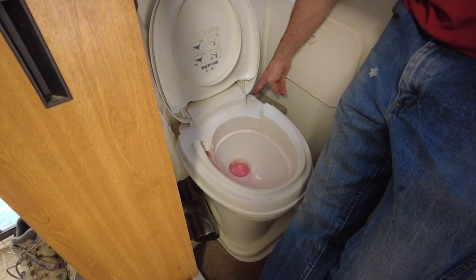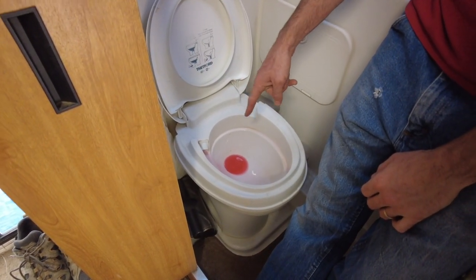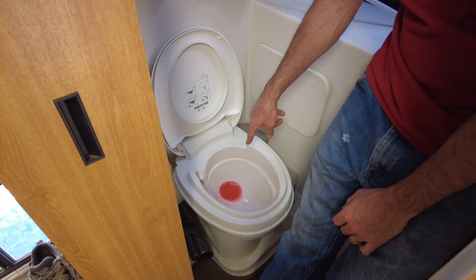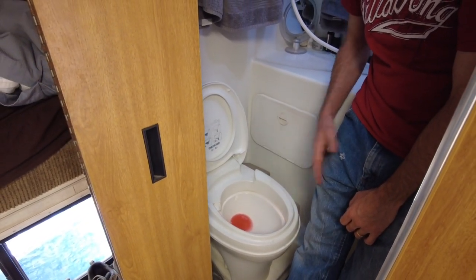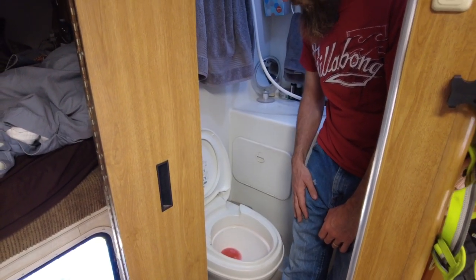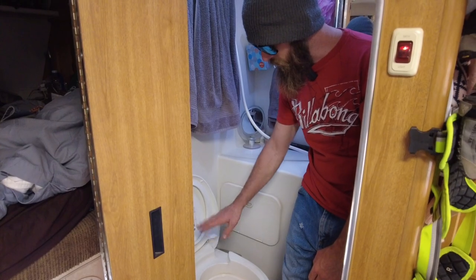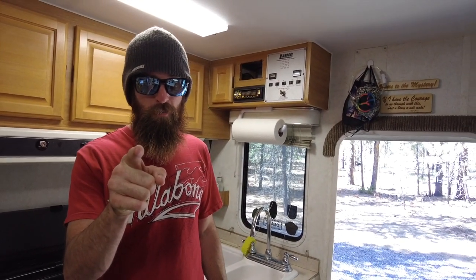It's really important to leave some antifreeze in the valve in your toilet because the seal will dry up if you leave it dry all winter long. When you go to use your toilet in the spring, it won't hold a seal anymore. Just leave that liquid in there — as long as it looks pink, you're good.